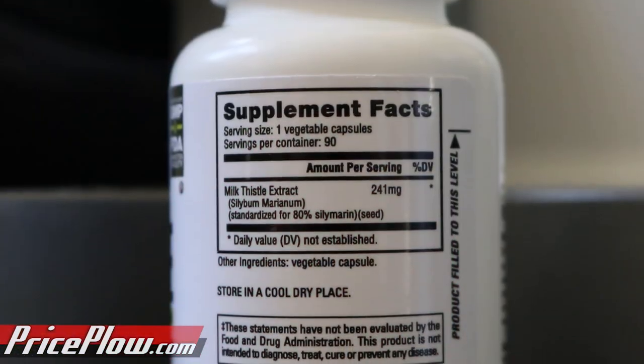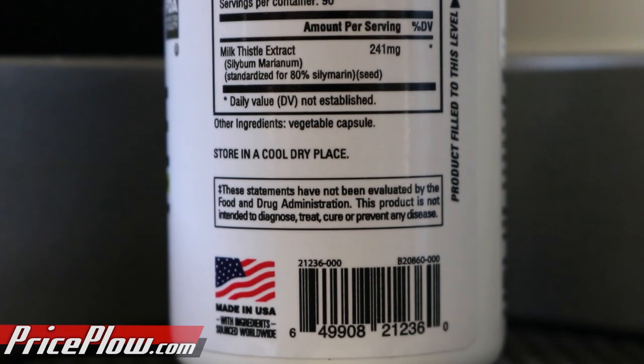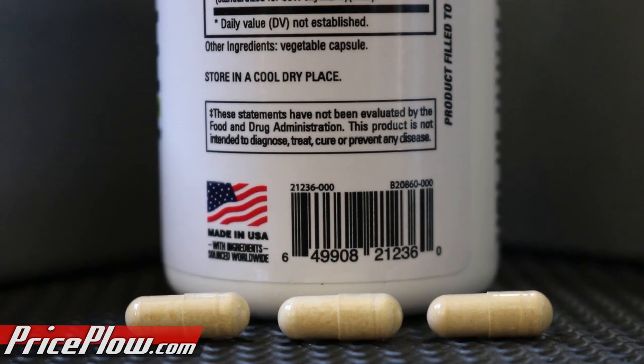In addition, this is a clinically dosed supplement. If you take the recommended dose of three per day, it's actually going to be above clinical. The way this is formulated, we have 241 milligrams of milk thistle extract, standardized for the silymarin, and if you do the math, you're going to get over 420 milligrams of silymarin in each day's worth — and that is the actual clinical dose that we're going to talk about in a lot of these studies.